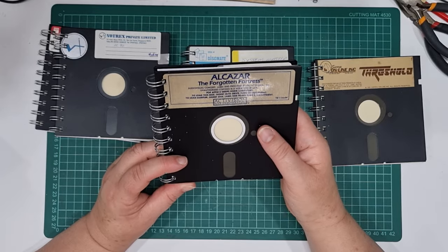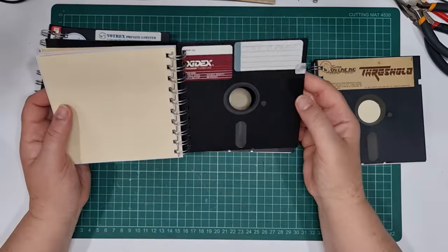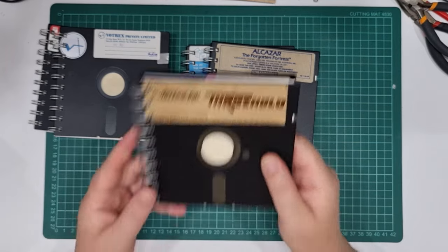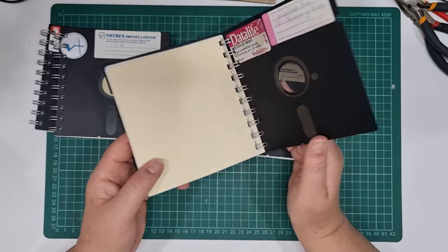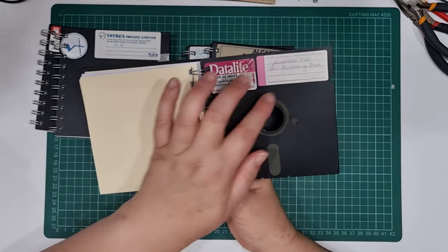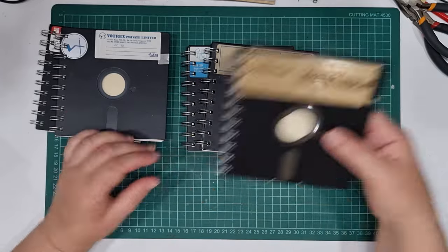This one - 'Alcazar the Forgotten Fortress', Activision - are they still around? Maybe. 'PFS Graph' is on that label. And then this one - 'Sierra Online Ink Threshold' - looks like that might be a game. This one, Data Life, has got an old sticky tape mark there. 'Initialize Disc for Accounting' is on that label. I put the nicer disc on the front and the uglier one on the back. Aren't they cute? I just love them.